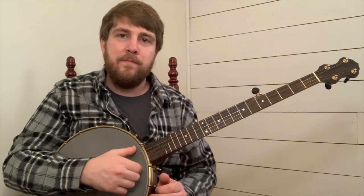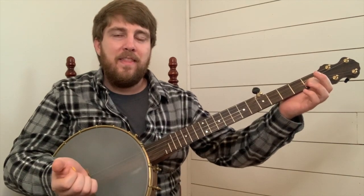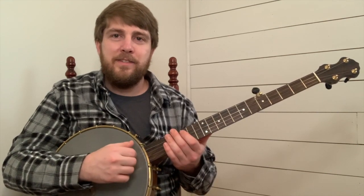This phrase starts off by hitting the first string open, then hit your second string first fret, then hit your first string open again, and then hit your second string open. Let's play that together — one, and two, and.